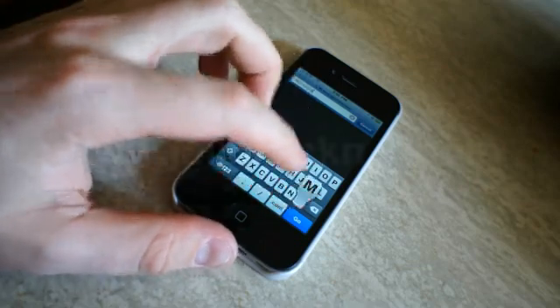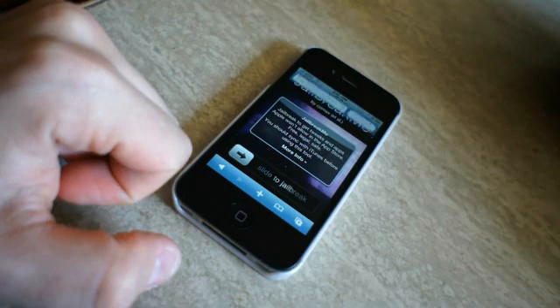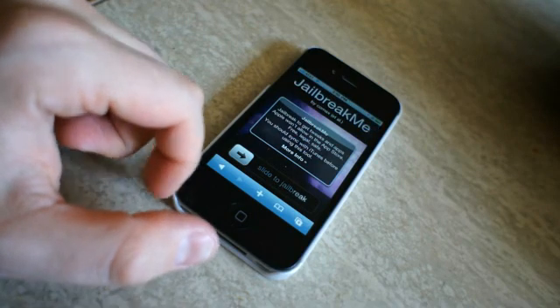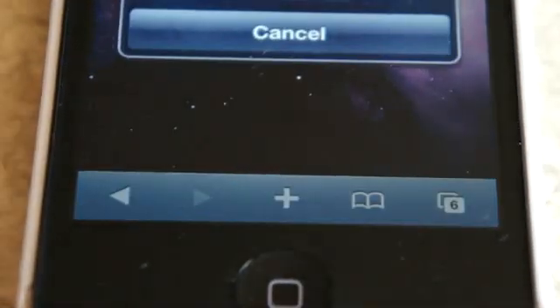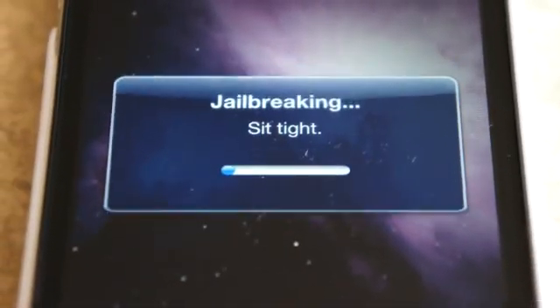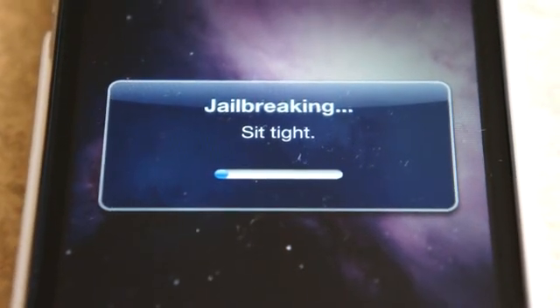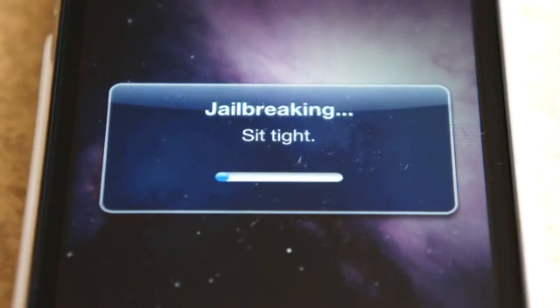Jailbreaking your iPhone is very simple thanks to jailbreakme.com, where you can just go to their website and slide to jailbreak. Once you do this, it's going to start downloading some files. It's actually pretty quick if you're on Wi-Fi, but when it says sit tight for the jailbreak, it's not kidding — it's going to take a while.